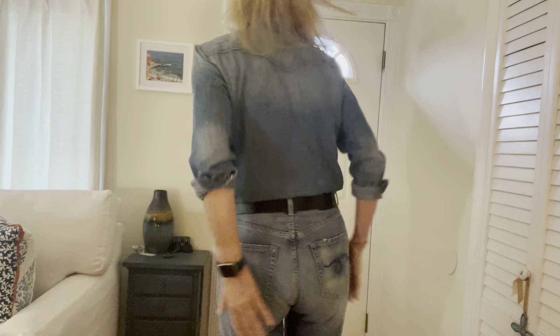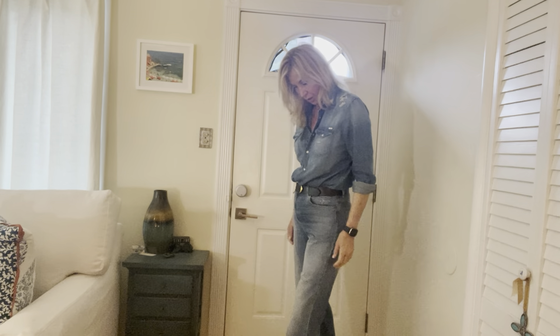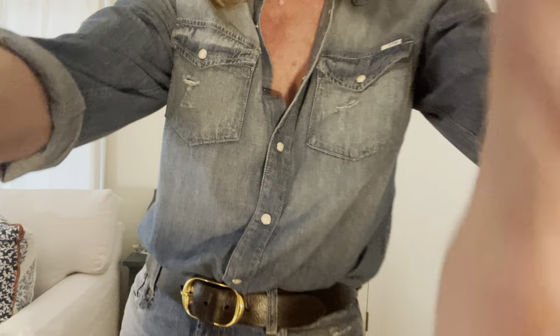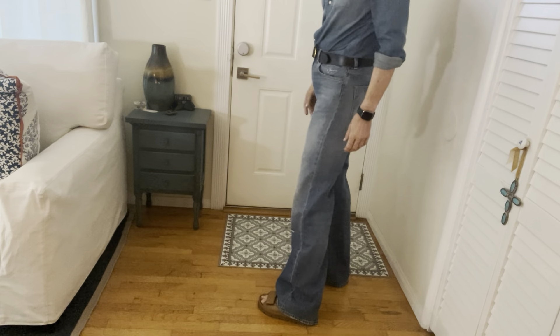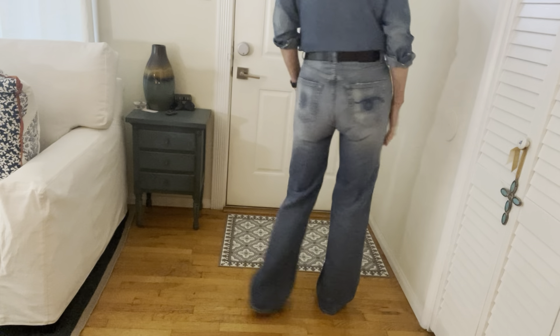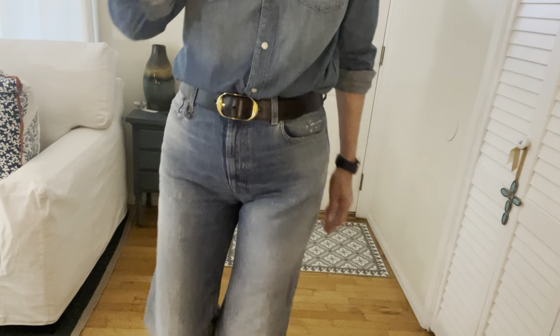These are the Jane Jeans. These run tighter — these are a 30. A 30 is usually really loose on me. Obviously these are not loose at all, they're tight. There's no stretch. Again, I've said it before, I'm six feet tall and they're long on me. Something to consider, I guess. I'll show you the length. And that's it.